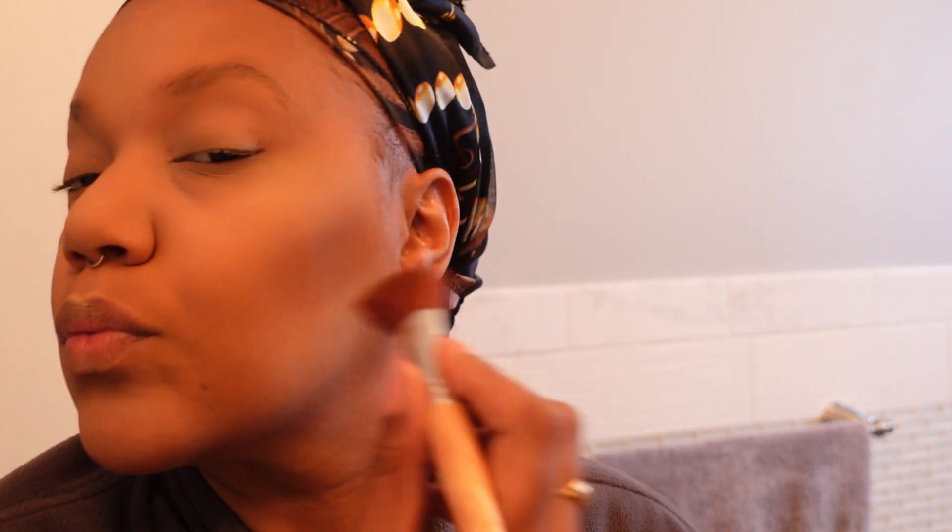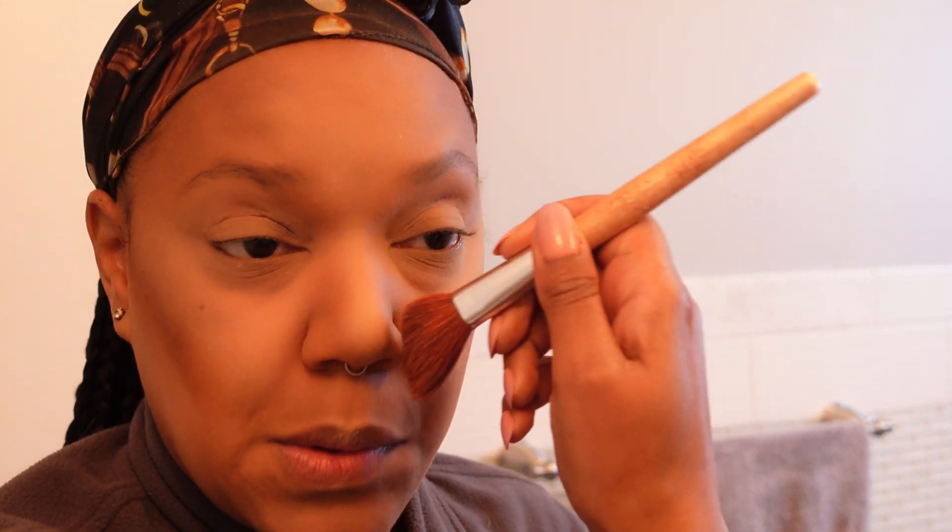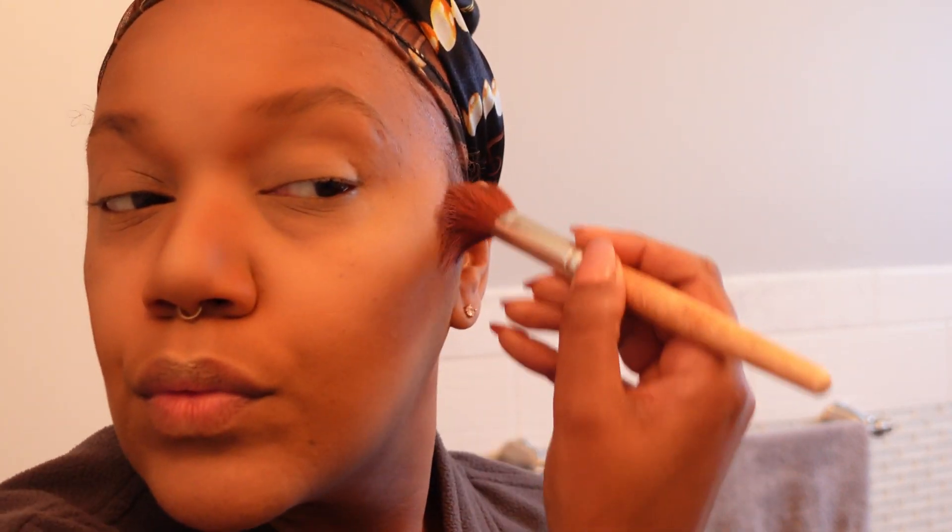Under the chin as well — wherever you want to contour that area.